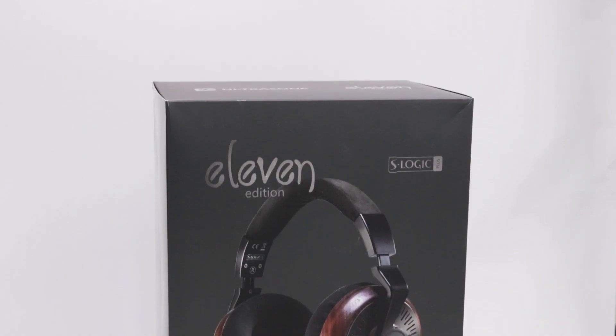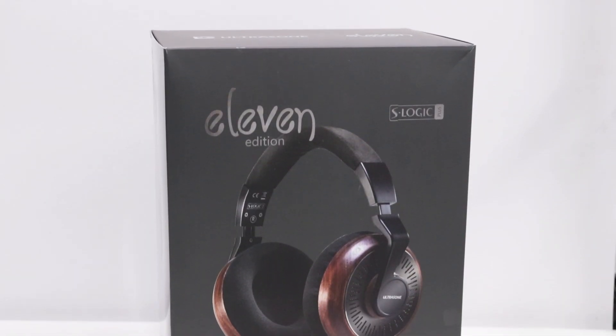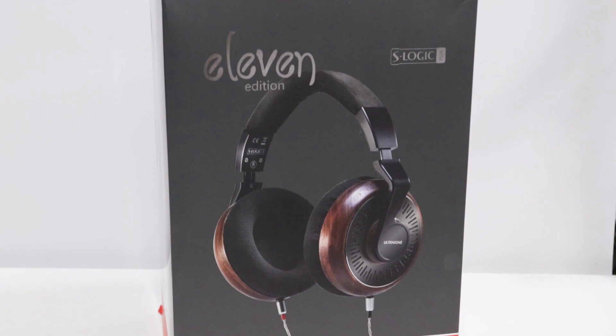Hello audiophiles of the internet and welcome back to Audio46, your headphone destination. I'm Franco and today we'll be taking a look at one of my personal favorites that has come across my review desk. This is the Ultrasone Edition 11. Let's talk headphones.